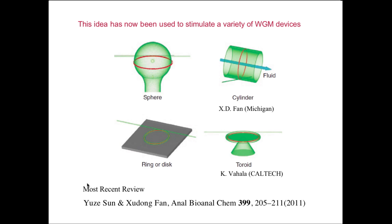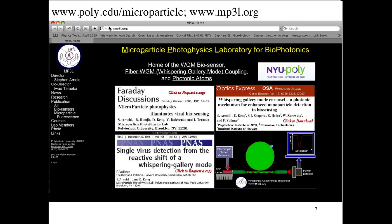There's a recent review which is quite complete by Yuzu Sun and Yudan Fan in Bioanalytical Chemistry, volume 399, pages 205 to 211. Anyone interested in this area probably wants to read that, as it's quite complete and up-to-date. That's the same Fan who invented the elegant combination of whispering-gallery-mode excitation and microfluidics. For those who want more information, I invite you to the webpage www.poly.edu/microparticle, where you can obtain papers and further information about the subject.